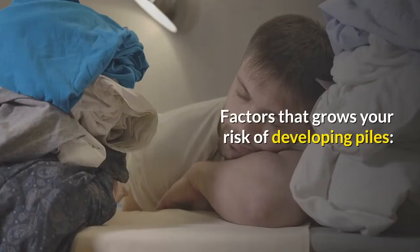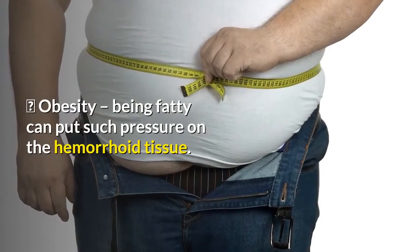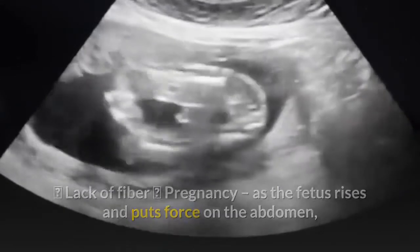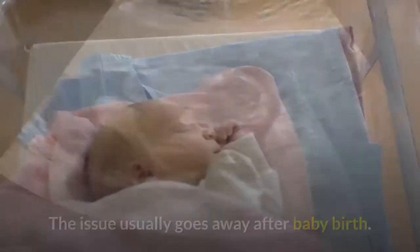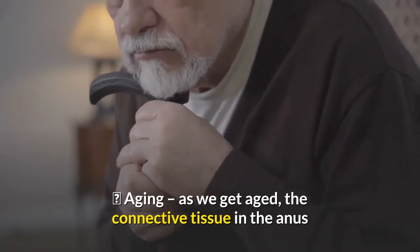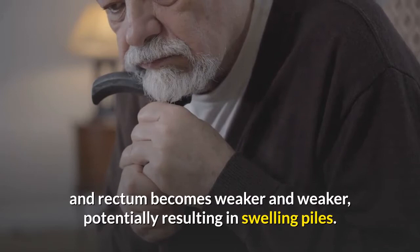Factors that increase your risk of developing piles include obesity, as being overweight can put pressure on the hemorrhoid tissue; lack of fiber; pregnancy, as the fetus grows and puts force on the abdomen, causing blood veins in the rectum and anus to become enlarged — this issue usually goes away after birth; and aging, as the connective tissue in the anus and rectum becomes weaker over time, potentially resulting in swollen piles.